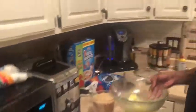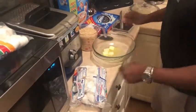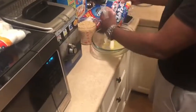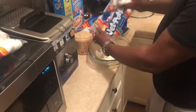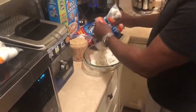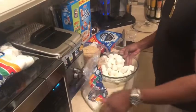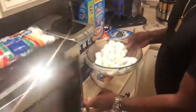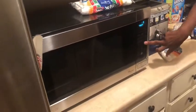Now the butter is melting. I'm going to use the whole bag of marshmallows but I'm not going to start melting them all at the same time. I'm going to throw away the ones I dropped. Now I'm going to put this on 3 minutes.